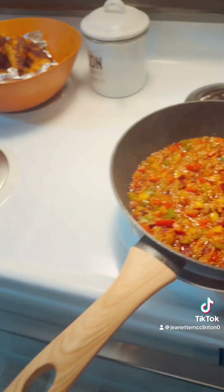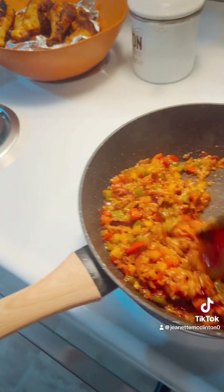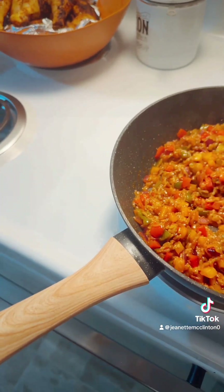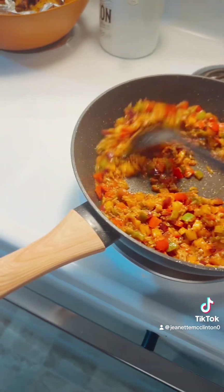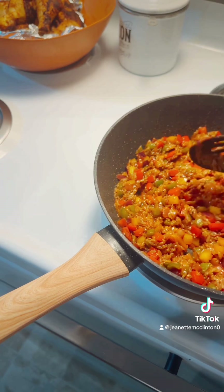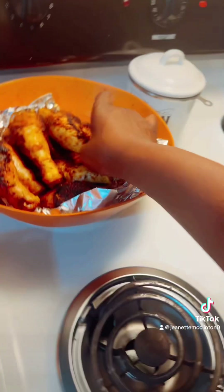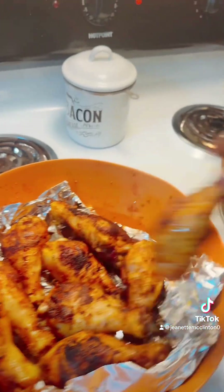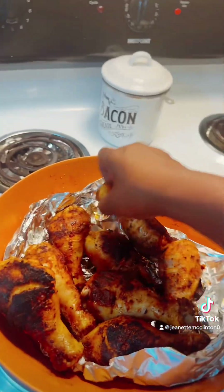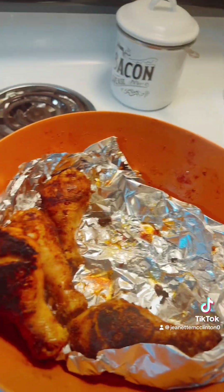I have to change pans because all that chicken ain't gonna fit in there. See how it's frying up? That's what you want. I'm just gonna add this chicken back in, just like so. You can use chicken thighs for this — I didn't have any, I'll just use what I got.